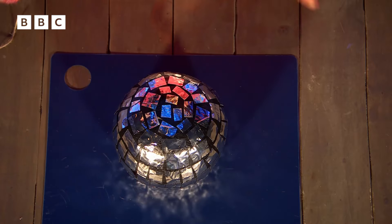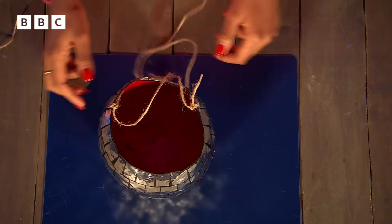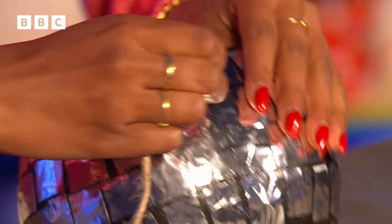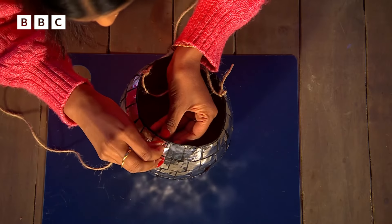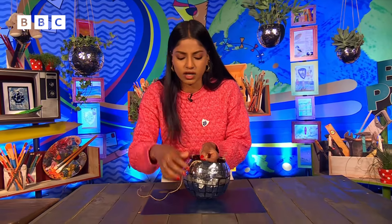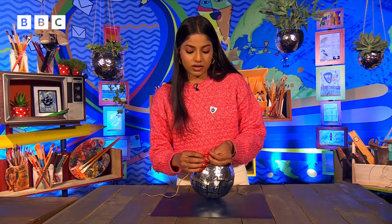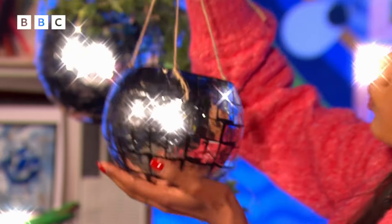Once your glitter ball is completely bedazzled — look at that, she's gorgeous already! It's time for the final steps. We're going to be popping our glitter ball over and making three holes at the very top so that we can put some string through and hang it. I've got some string here — I'm just going to pop it through this hole. Top tip, guys: if you're finding it a bit fiddly to pop that string through, pop some stainless tape on the end and you can really pierce it through. Give it a little knot — and there we have it, guys: your very own Strictly Inspired Glitter Ball Planter!